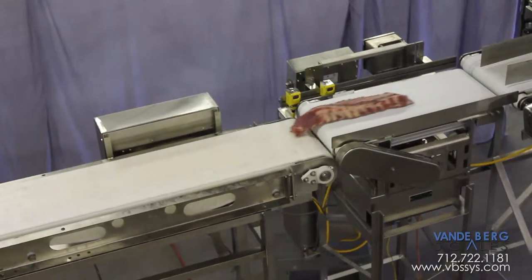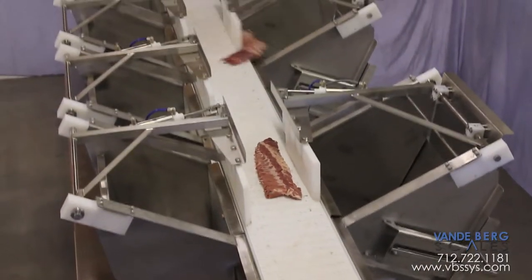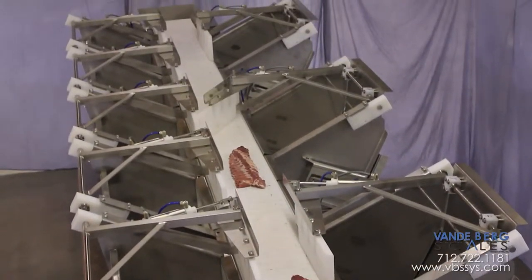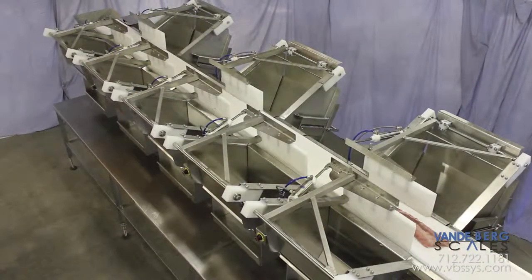From the conveyor scale, the product is transported to the classifier conveyor where the diverts guide the product into the proper chute or bin. Any product that does not fit the weight ranges will be sent to the end of the unit and into a rework tote.